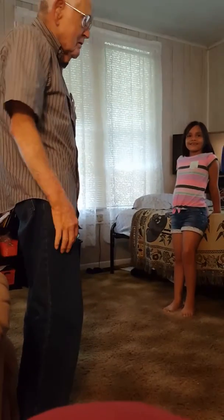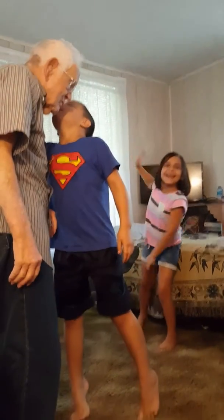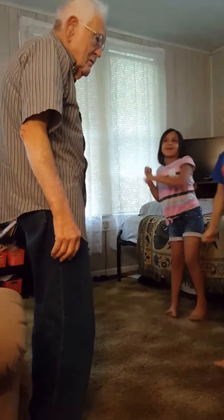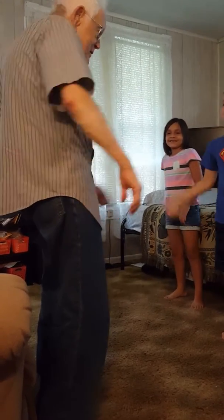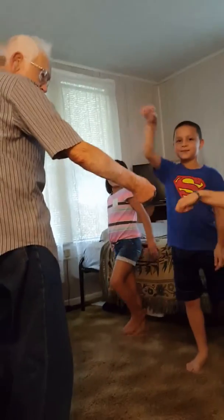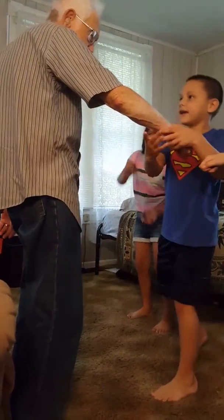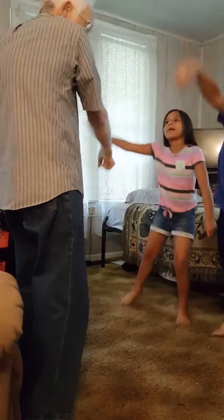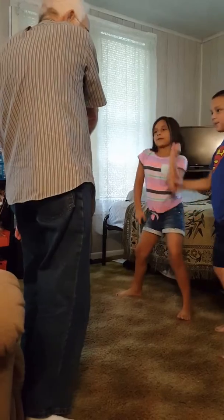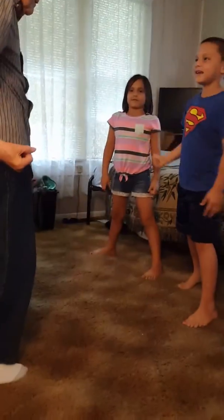What? Papa, you have to go like this. Like this. Like this. Like you're punching right here, like this. No, like this. Like this. Yeah, like that.